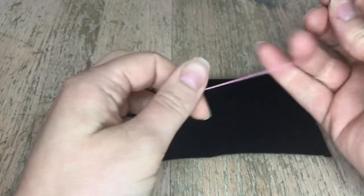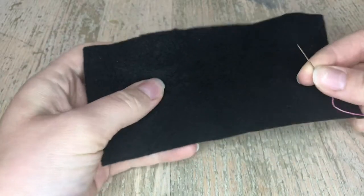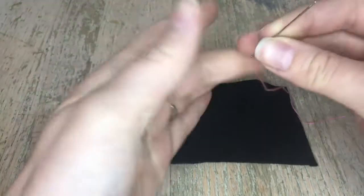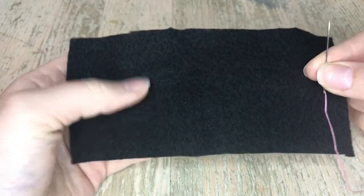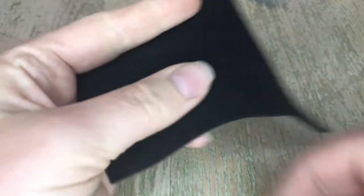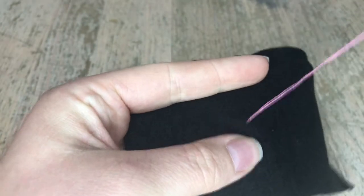Hey guys, welcome back to my channel. My name is Jennifer and today I'll be showing you the outline stitch. I'm taking a random scrap of felt, working with black today, and I grabbed two strands of pink just to show you guys as best as possible close-up. We're gonna start from the bottom, and I'm doing this free-handed.